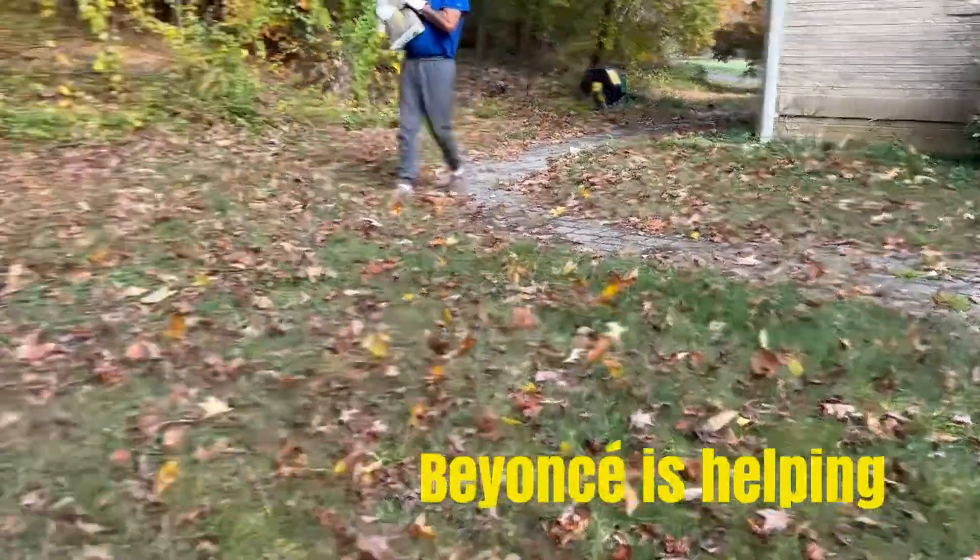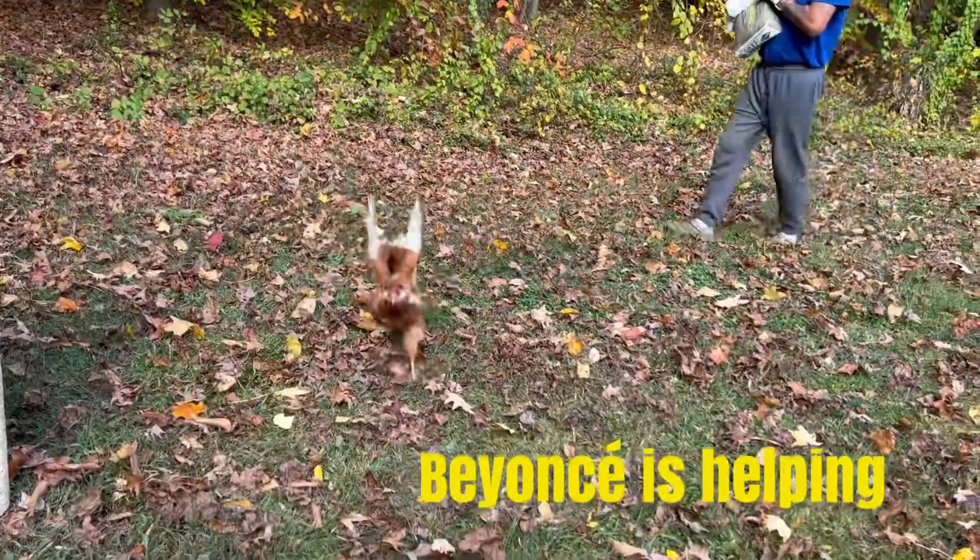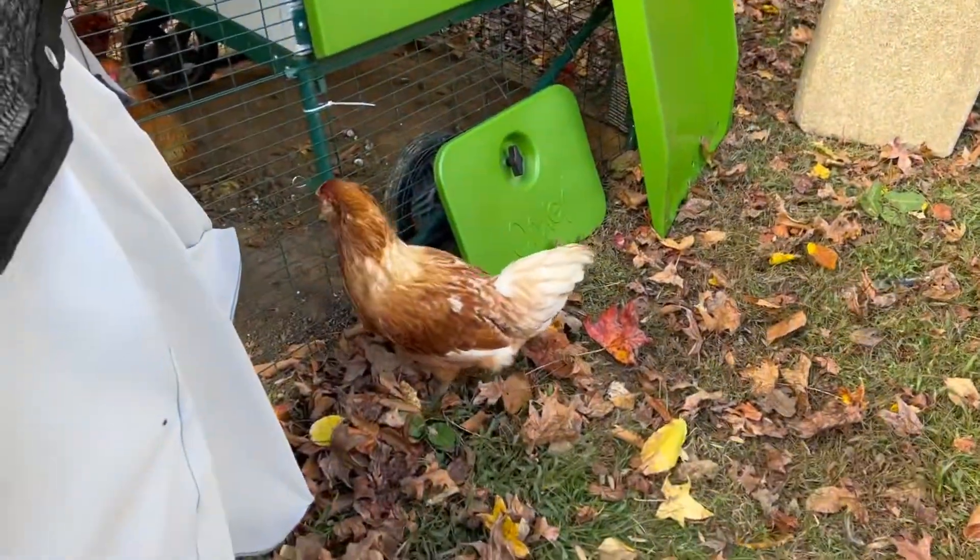Beyonce always trying to help daddy. Queen Bee always overseeing, making sure I made that coop nice and clean.